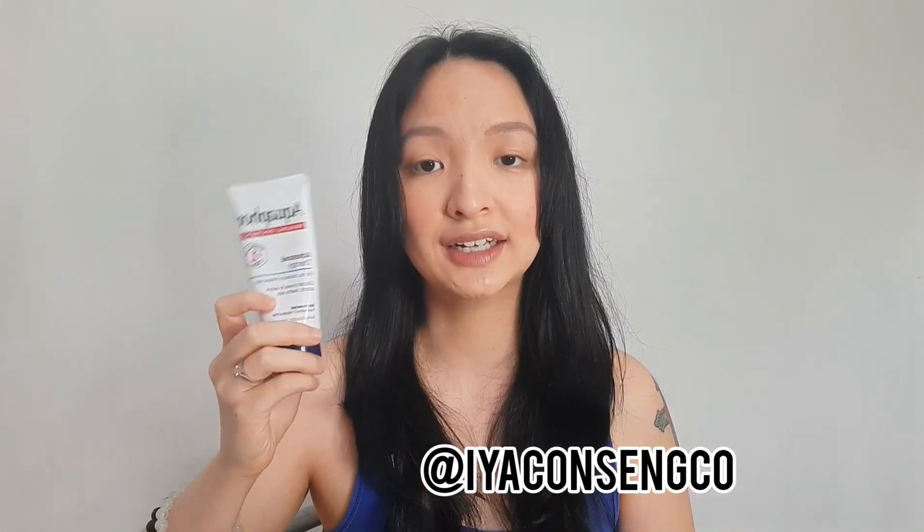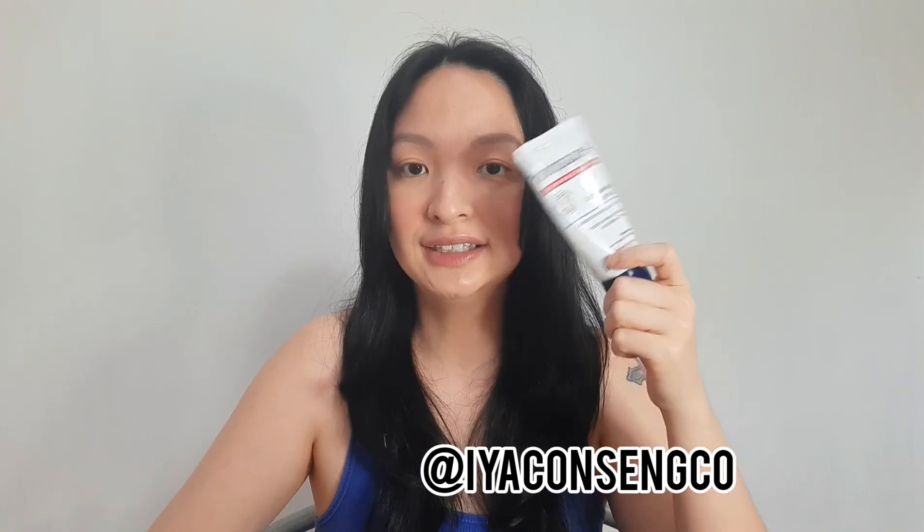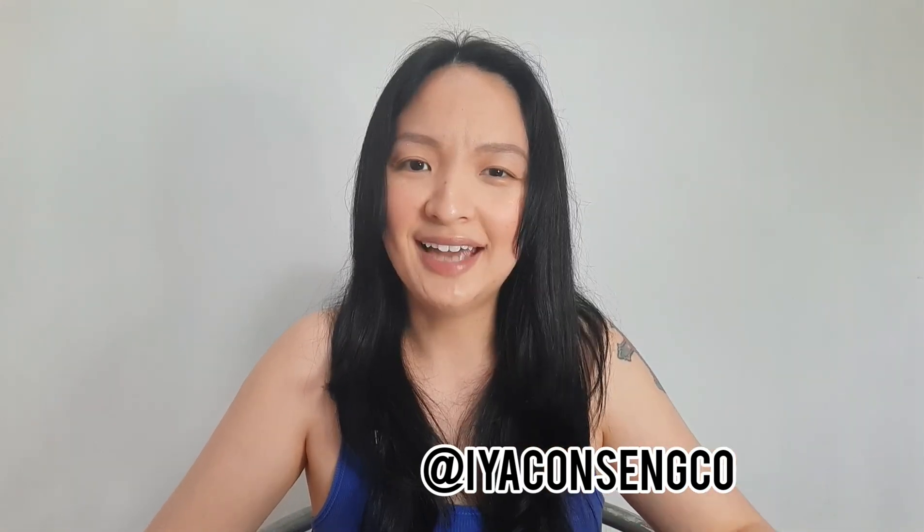This one has 41% petrolatum and it's meant to be an occlusive for the skin. It doesn't have any preservatives and it's also fragrance-free. A lot of chapsticks out there can have very yummy flavors or nice-smelling scents, but if you are going to be putting that on your lips it's not exactly advisable, because the fragrance can also irritate your lips and make it worse and more chapped.